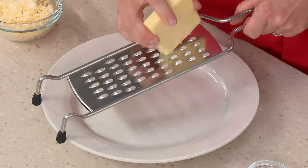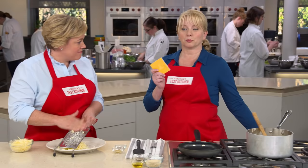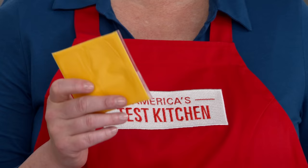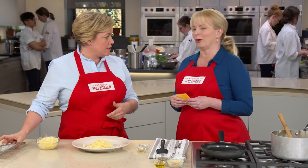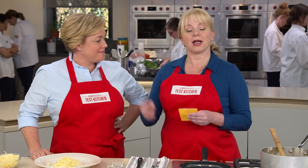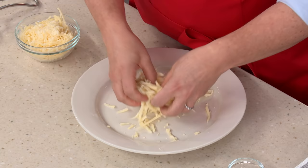I'm just going to grate this on the large holes of a grater — you really have to buy this stuff from the deli. You don't want pre-wrapped slices of American cheese; they can vary widely. A lot of them have too much whey, which would cause the sauce to be way too thick. Some of them actually aren't dairy-based at all — they have vegetable oil as a main ingredient. So always get the deli cheese and grate it yourself.